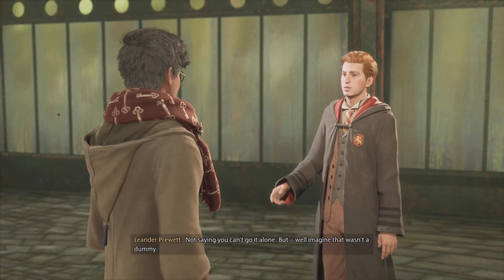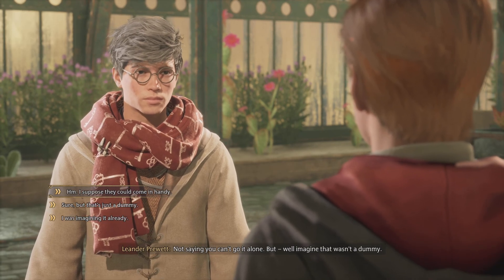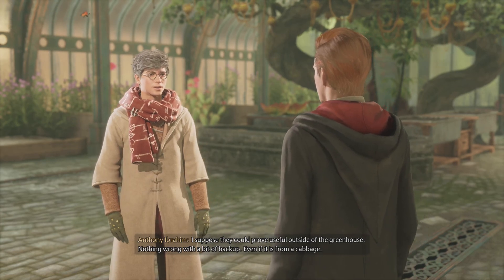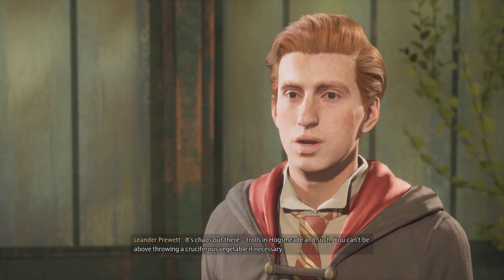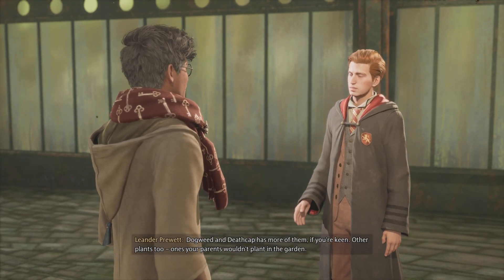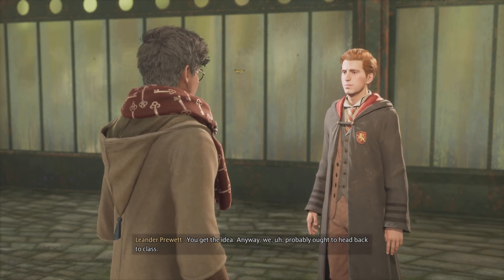Not saying you can't go in alone, but... well, imagine that wasn't a dummy. I suppose they could prove useful outside of the greenhouse. Nothing wrong with a bit of backup, even if it is from a cabbage. It's chaos out there — trolls in Hogsmeade and such. You can't be above throwing a cruciferous vegetable if necessary. Dogweed and Deathcap has more of them if you're keen, and other plants too — ones your parents wouldn't plant in the garden. Anyway, we probably ought to head back to class.